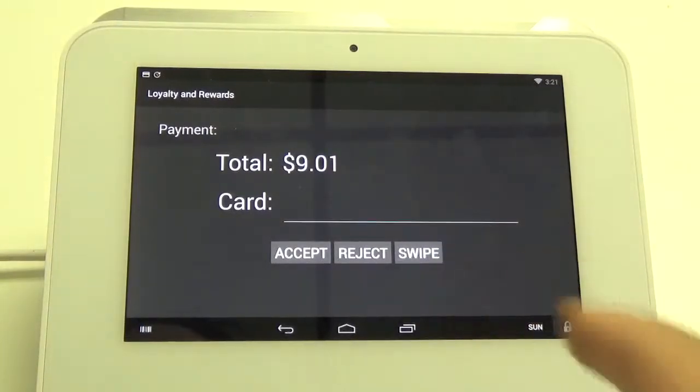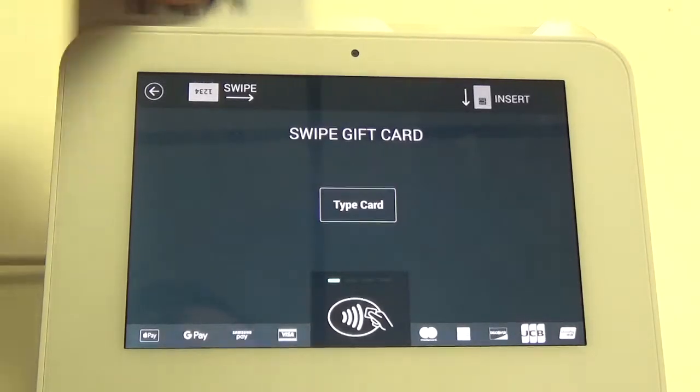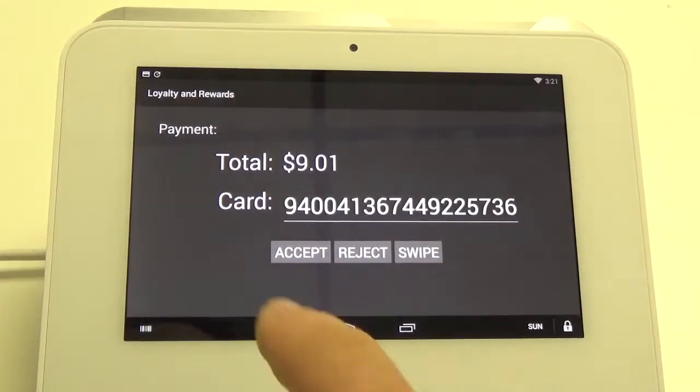Once we're here we can click the swipe button. Then we take our card and slide it right across the top. It'll populate the card number and from here we just hit accept.